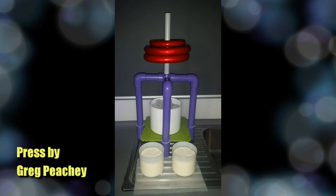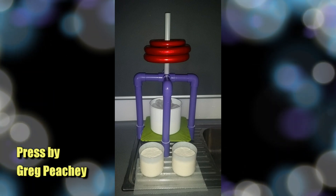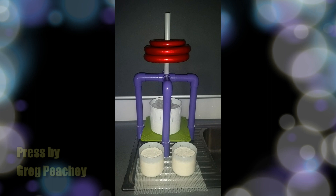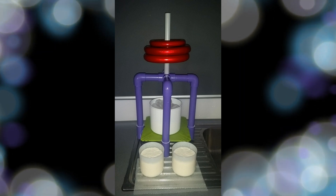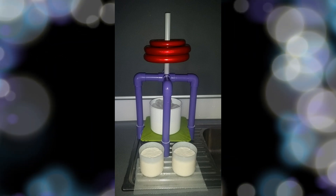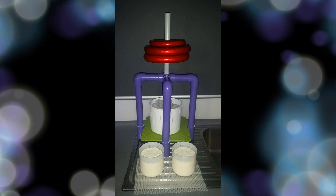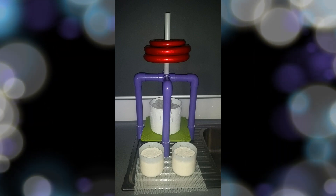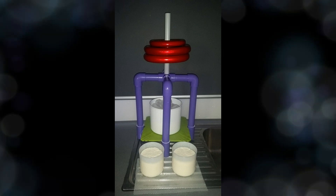The next press is from Greg. Greg had some instructions but I couldn't convert them to a text file to read out. Basically it's some angled PVC piping with a plate on the bottom. Where you see the red weights, underneath the weights there's a T-piece that the weights sit on. That pipe goes all the way through those purple pipes and sits on top of the follower and presses the cheese that way. Fairly ingenious design by Greg — very practical, and it doesn't cost very much because you can pick up PVC electrical piping just about anywhere.